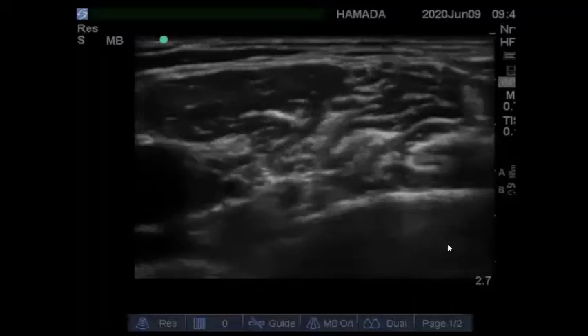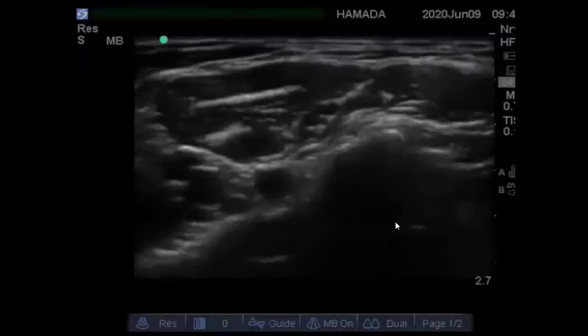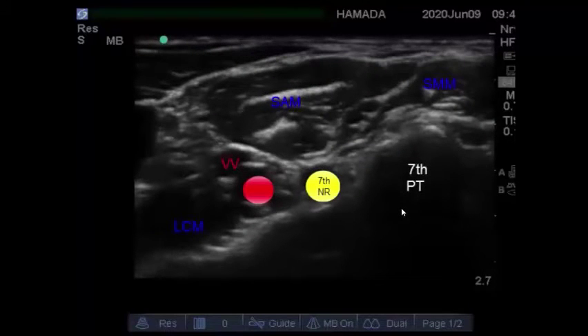The first level is the seventh cervical level. Here we can see the seventh posterior tubercle and there is no anterior tubercle at this level. This is the seventh nerve root, and this is the vertebral artery and vertebral vein. We can also see four muscles: longus colli muscle, scalenus anterior muscle, scalenus medius muscle, and lastly the sternocleidomastoid muscle.